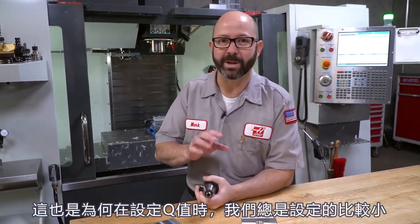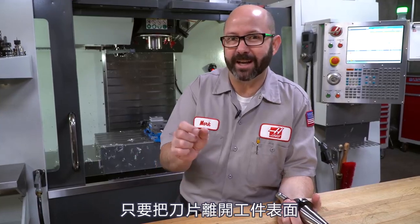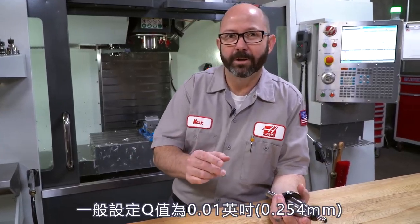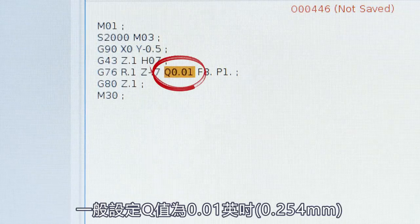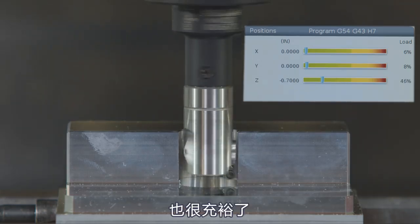This is also why we choose to use small Q values. If you have a giant boring head, you don't need to retract by a half inch to one side. There's no reason to — you're just trying to get that insert off of the wall. Typically a Q 0.01, ten thousandths of an inch, is plenty. That's more than enough.